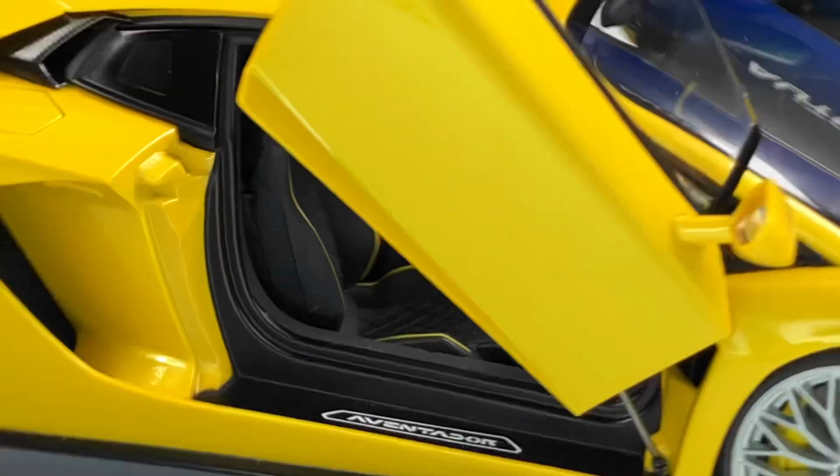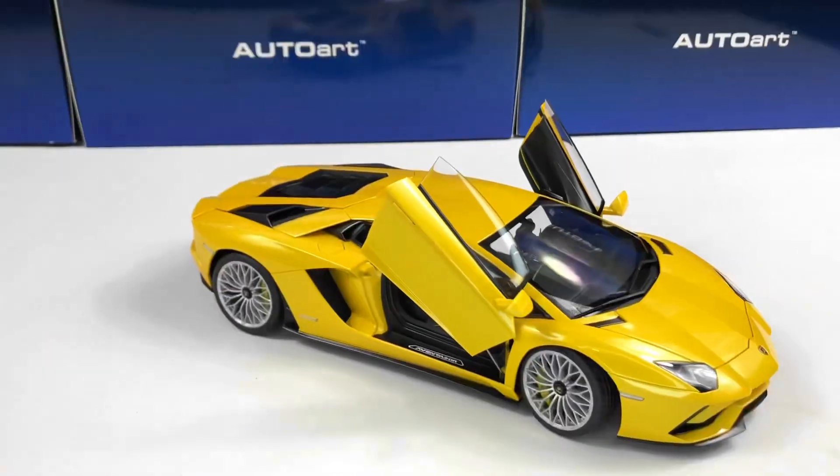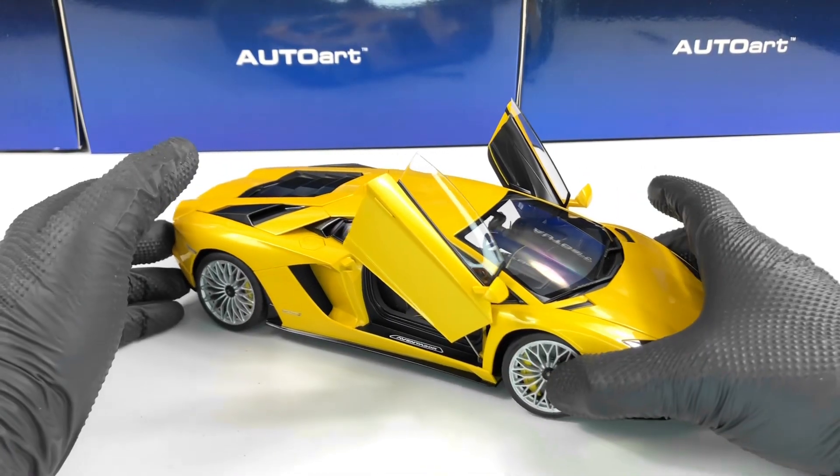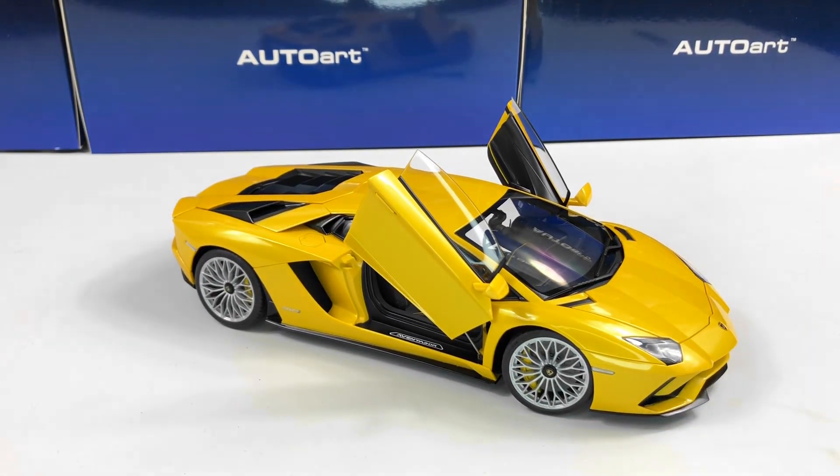Tell me in the comments what you think about the model and the price. I think it's a fantastic price. If you are from Romania you can order the model — I'll leave a link in the description. It's a beautiful model and for the price it's spot on. I think this is the price range AutoArt should price their models at — they would have a lot more business. Don't forget to subscribe to the channel for more videos.